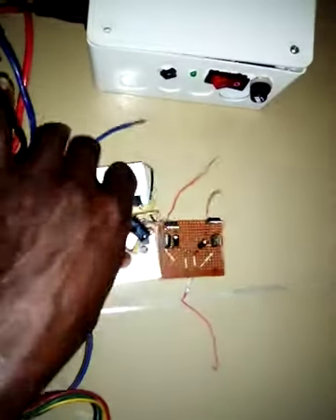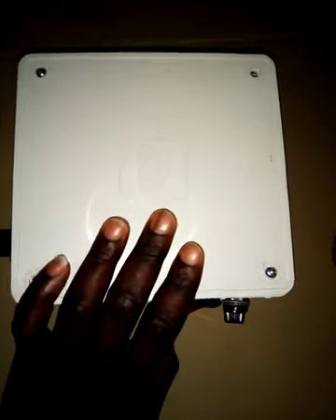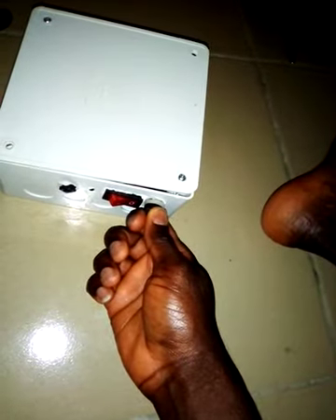What is inside this box is a combination of both circuits. This is now a complete package with a lot of features. This is the input power, this is the power indicator, this is the switch, this is the safety fuse — in the event there's any fault in the circuit, instead of burning or destroying components, only the fuse will get blown.